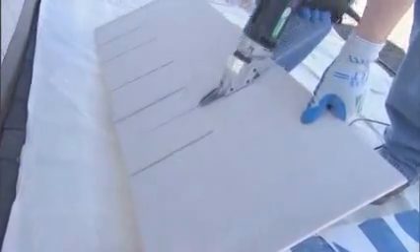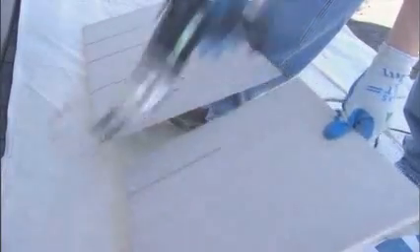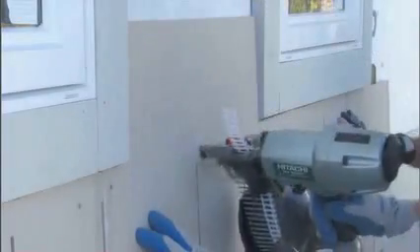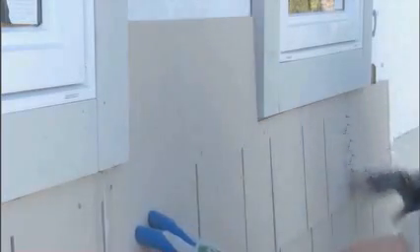Start the second course by removing the equivalent of one full stud cavity from the straight edge end. Save this piece for the other end of the wall. Secure the beginning panel, leaving an eighth-inch clearance from the trim board for caulking. Be sure to position your nails to penetrate through the previous course.